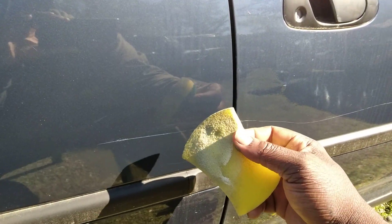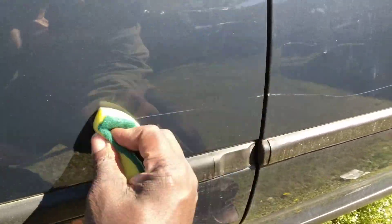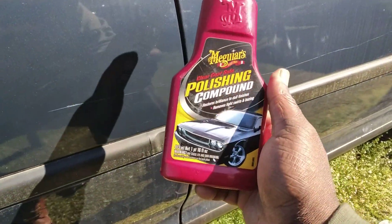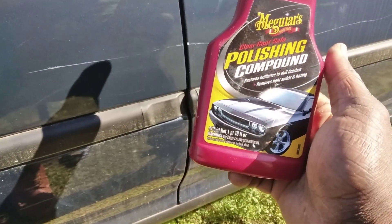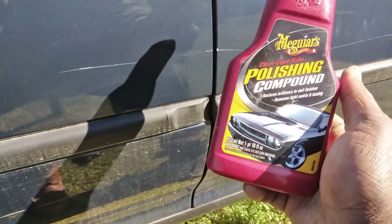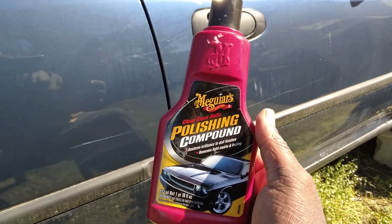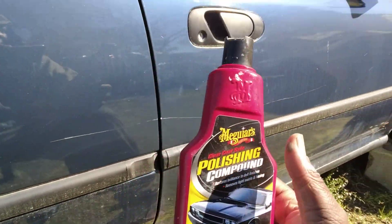The more you keep working it, possibly the better you'll get it to look. Once you work products like this in, you can use a cutting pad or DA too, but I'm just working these products by hand to see what they can do. Now just buff it back off. You need these in your arsenal for a lot of different tasks — you can use this on glass as well to take out water spots.